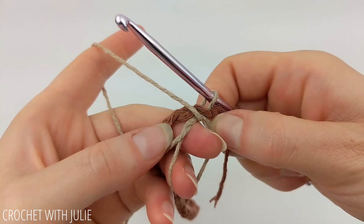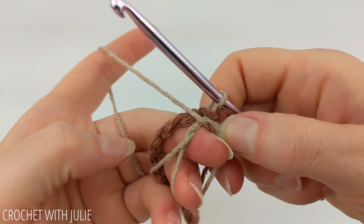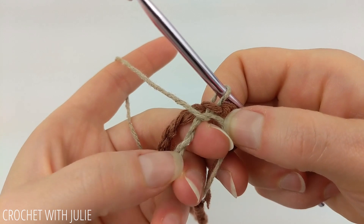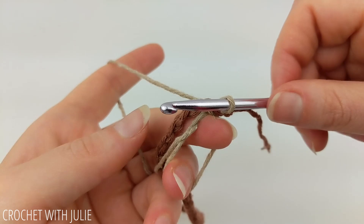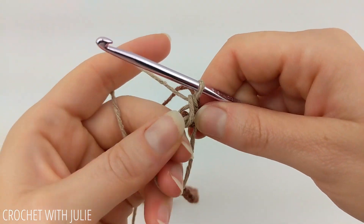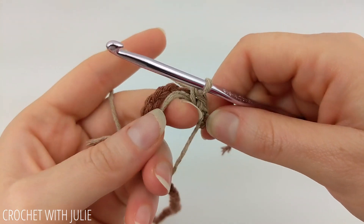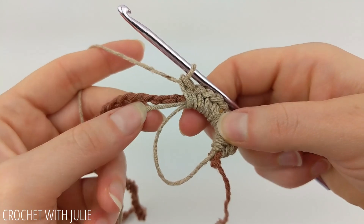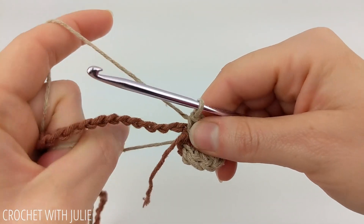We're going to place nine single crochets inside our magic circle while working over our chain rope. Make sure when you're placing your stitches that you're working inside your loop, over your tail, and over your chain rope. It's not that complicated, but just make sure you're placing these stitches in the correct place. Go ahead and place your nine single crochets, and once you have them in place, pull on your tail to tighten the gap in your magic circle.